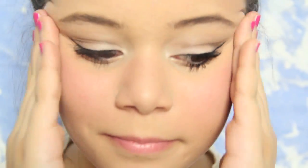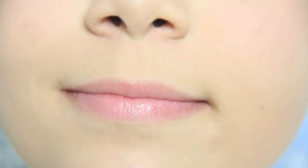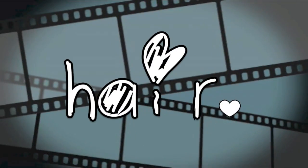For blush, I'm just going to be taking my NYX Stick Blush in Magnolia and just putting that on my cheeks and then blending it out with my finger. Okay, so that is the picture day makeup, and now let's get on to hair!